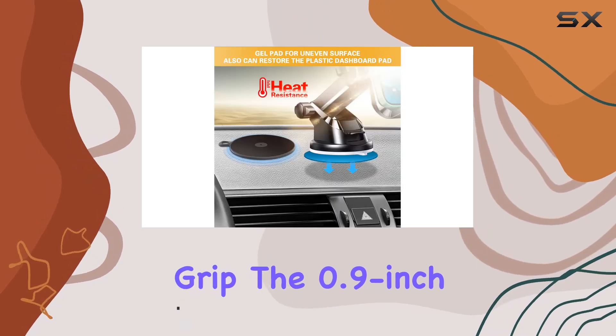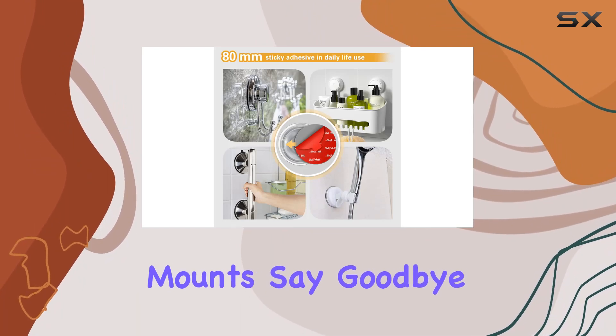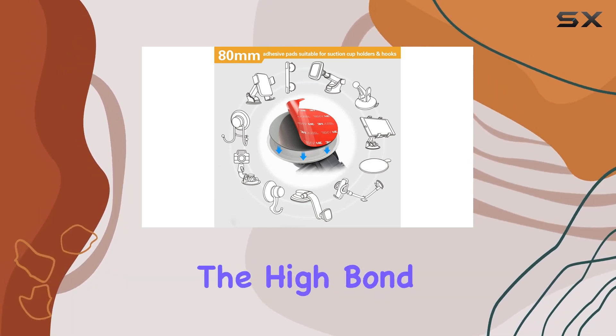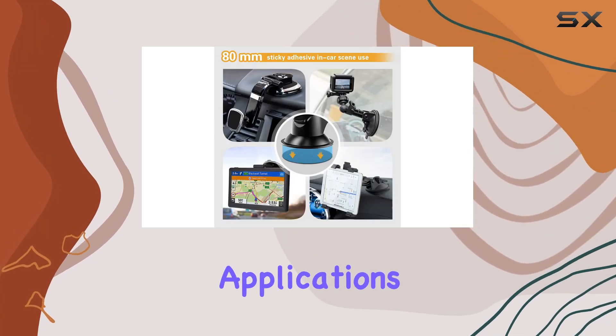The 0.9-inch adhesive backing adds an extra layer of stability, perfect for dash holders, phone ring holders, and various mounts. Say goodbye to worries about adhesion loss and scorching temperatures. The high-bond stickiness and impressive heat resistance up to 120 degrees Celsius make this kit ideal for diverse applications.